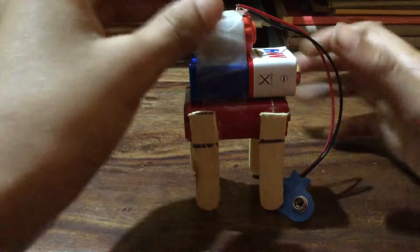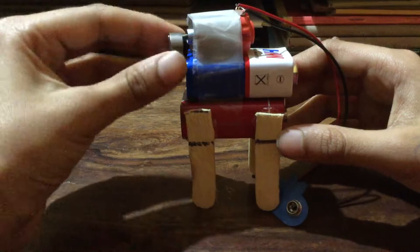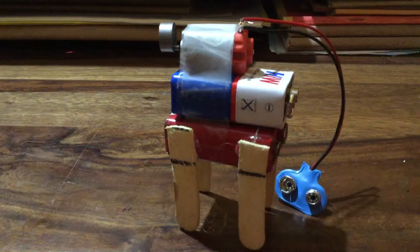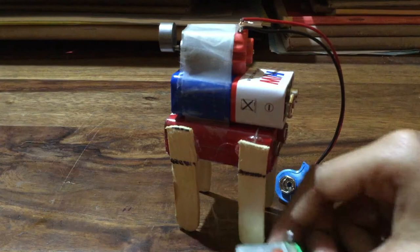First I'll explain the components going from top to bottom. First you can see one motor with a round circle, which is called a vibration motor. If you don't have a vibration motor, you can just use a regular motor — I'm going to choose a motor.